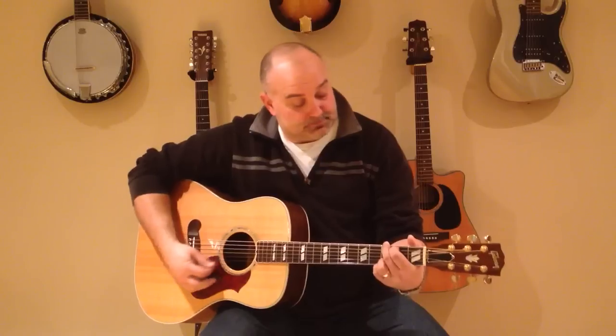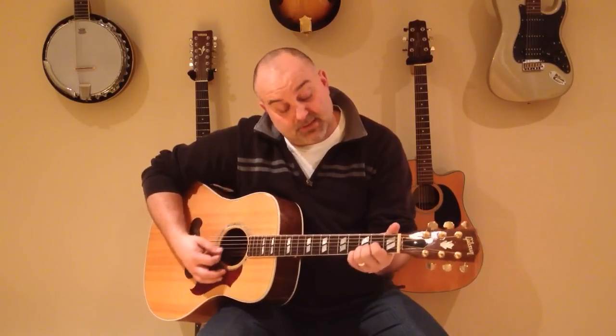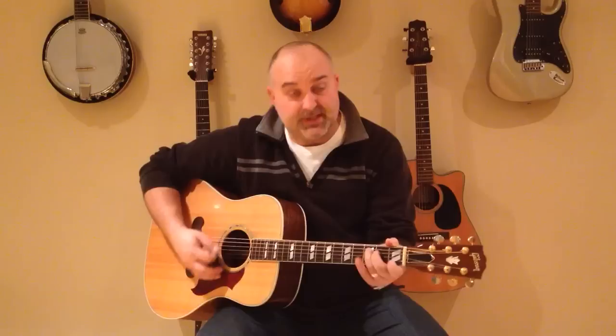The chords of this song are G, E minor, C, and D. Again, they're G, E minor, C, and D.